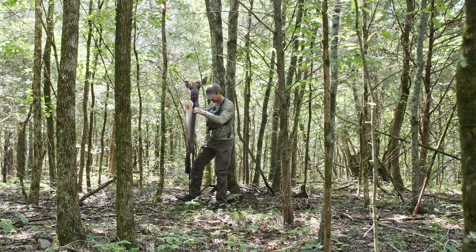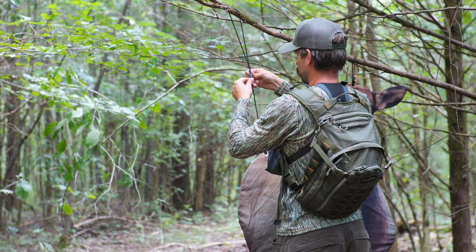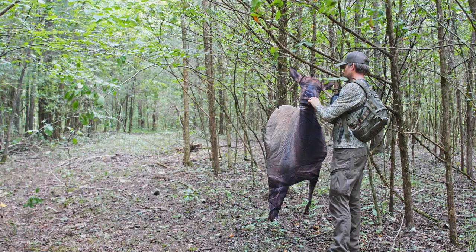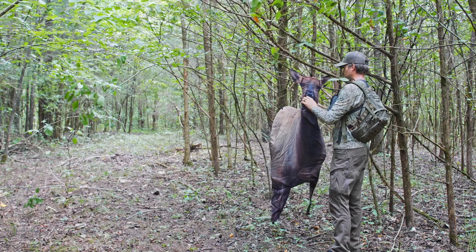Use the included leg poles in open country, or the revolutionary string and clip hanging system in the woods. Ideally, we try to place our decoy much like we would with a wary tom turkey — a little behind and away from our ambush point.